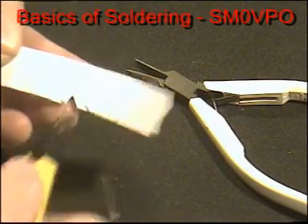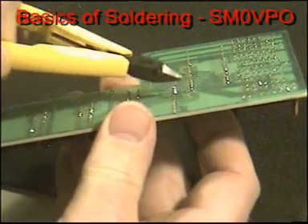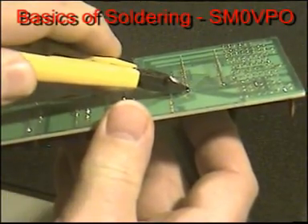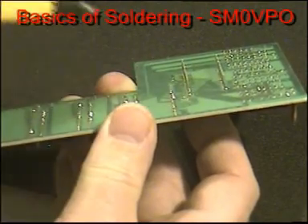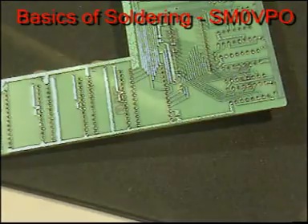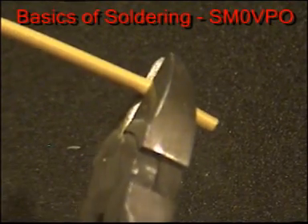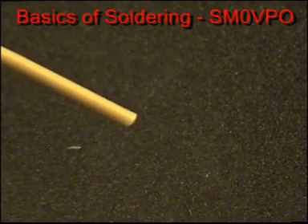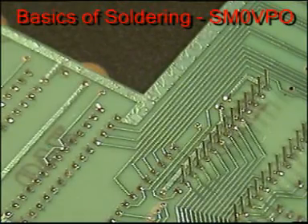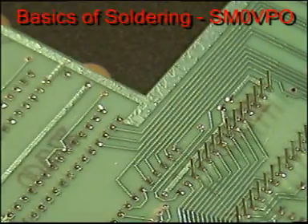Wire cutters should be tempered steel and have a diagonal cut so that you do not touch the static sensitive components on a printed circuit board you are working on. Straight cutters should only be used when you are cutting wires, but they could never be used on a printed circuit board. You can also get end cutters, and these are ideal for assembling circuit boards with a high component density.